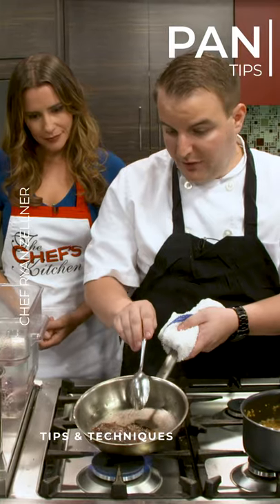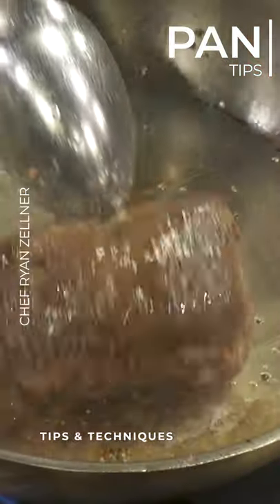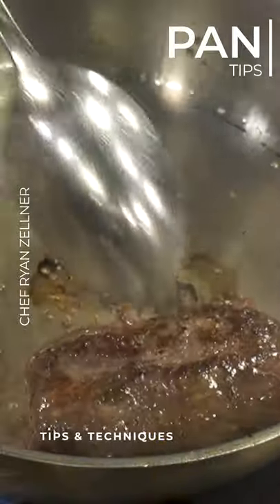It doesn't work if you have an electric stove, but a gas stove like this, it's beautiful — you're able to use it and still get that exact same heat. You're able to just keep turning it around.